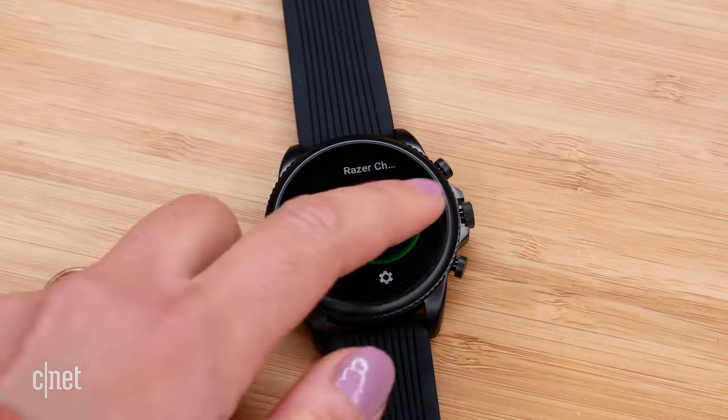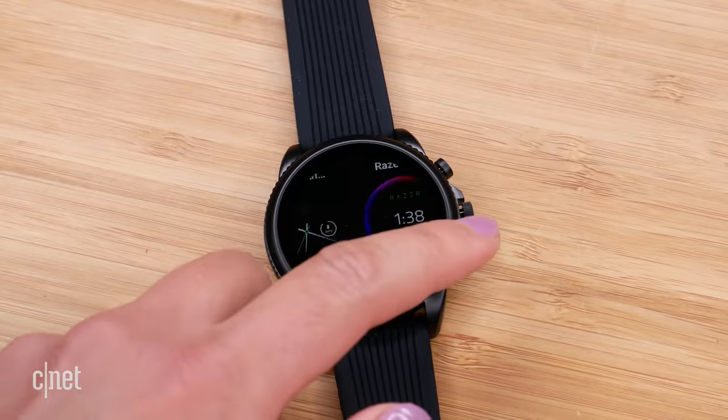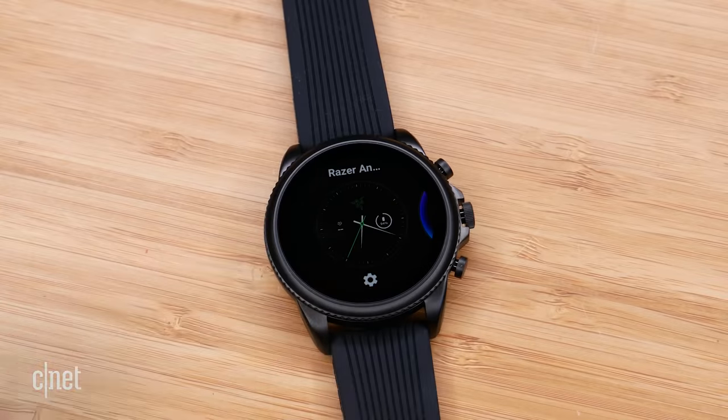Let's get to the actual watch itself. It is a 44mm watch face and, under the hood, this is pretty much exactly the same as a regular Fossil Gen 6, but there are a couple of different Razer options I'm going to show you, including three dedicated watch faces.